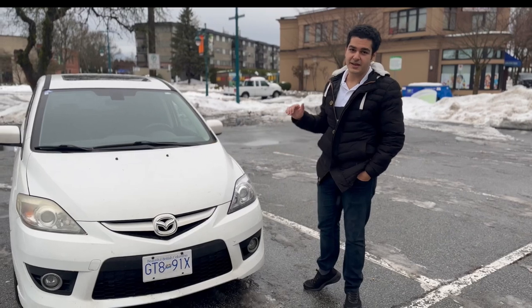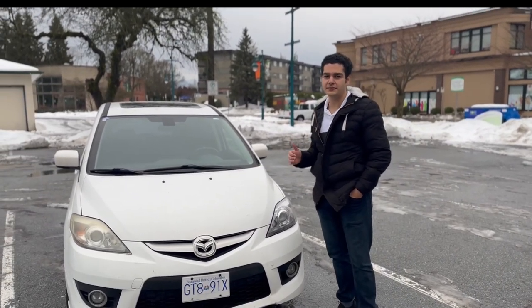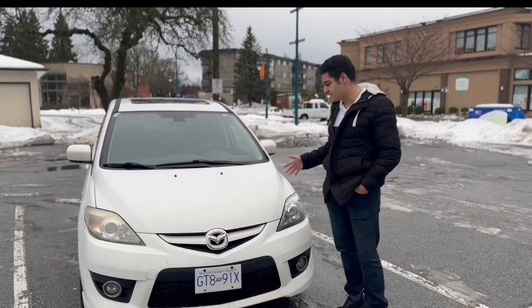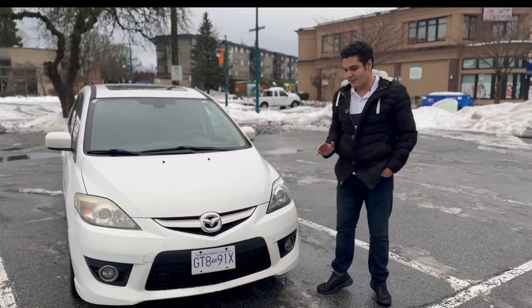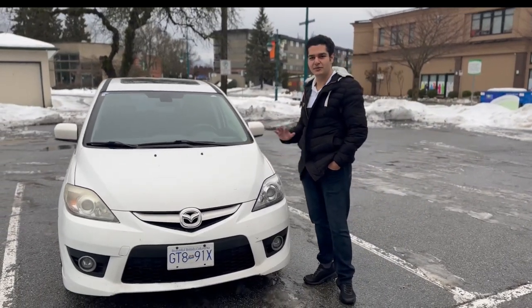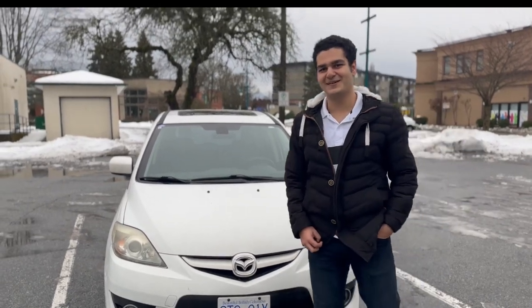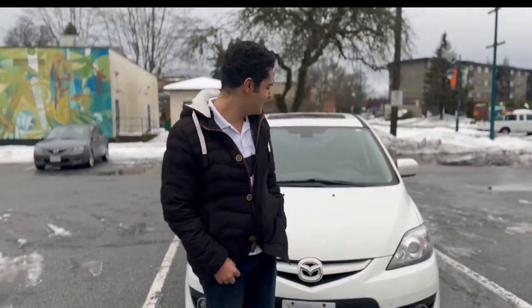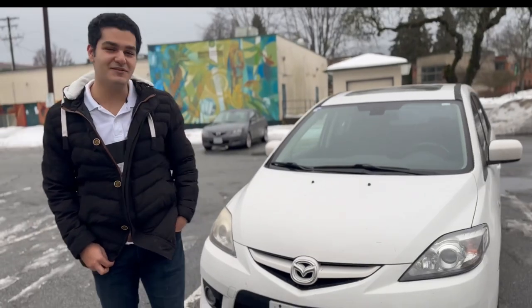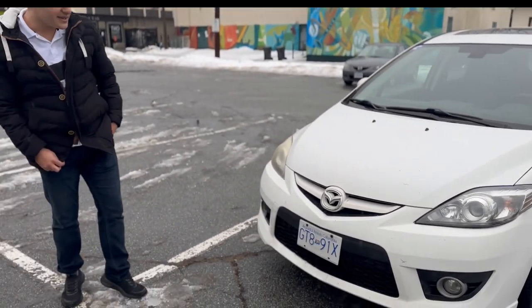It came with two generations, but because of sluggish sales volume they didn't make this car anymore. I would like to call this car an 'old samurai' because it still has the power and it still takes off. Starting with the exterior.